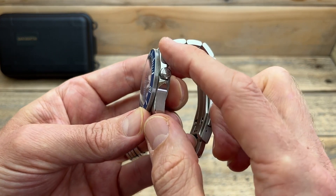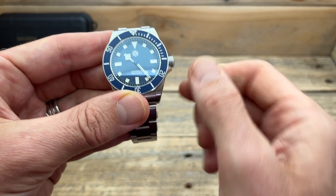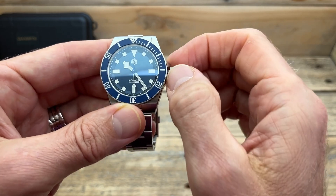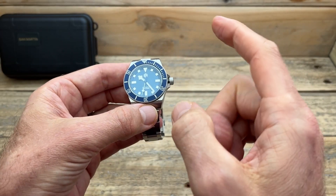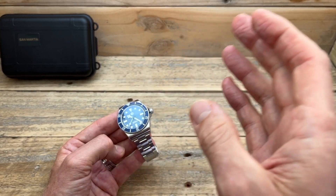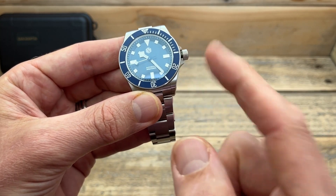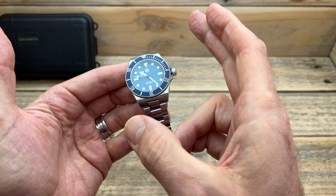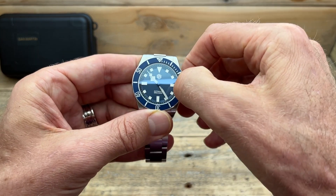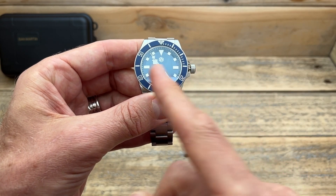Moving on — there's a semi-guarded crown signed with the San Martin logo, and it is screwed down, as you'd expect for 300 meters. Slightly disappointing is that they've gone with the Seiko NH35. I'm not disappointed with the movement — I like Seiko movements in this price range — but I've got the no-date variant, so I've got a ghost position. A lot of San Martin watches will go the NH38 for the no-date, but this one they've chosen not to. The good part is it's a good movement and it also hacks.